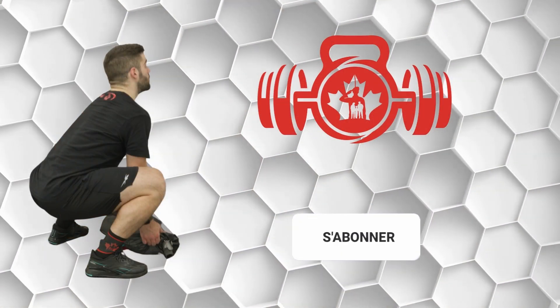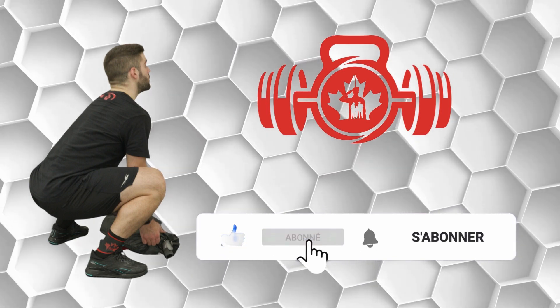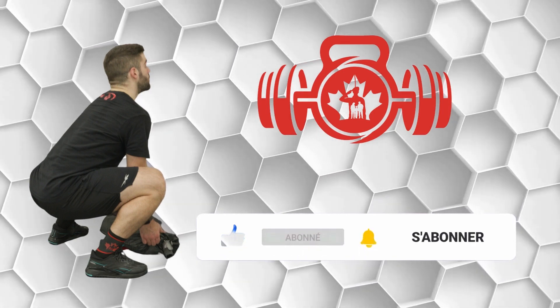Like this video and subscribe to our YouTube channel so you can know exactly when new content is available.